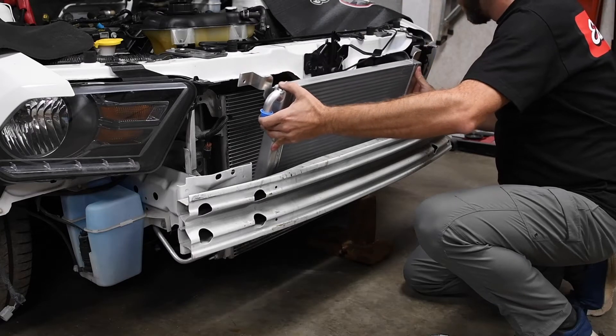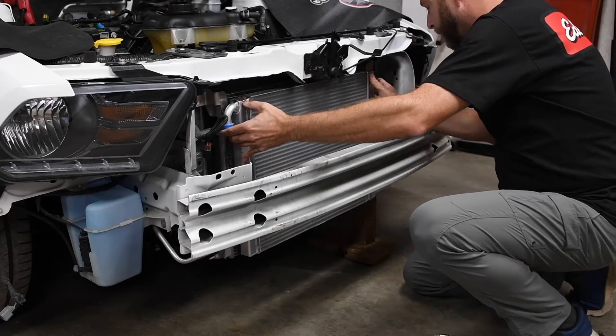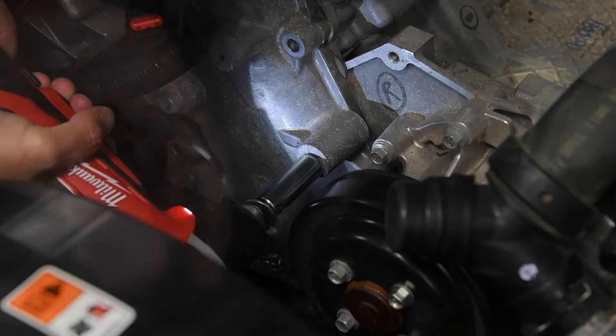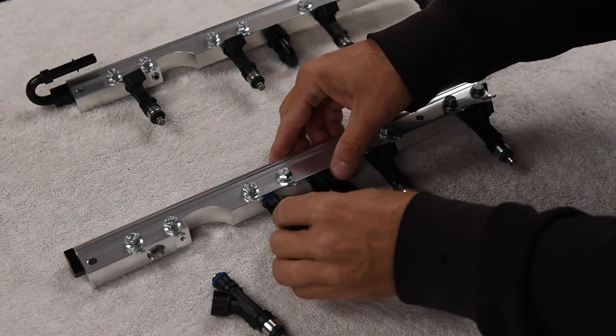The front mount heat exchanger fits between the factory bumper and ensures the boosted air is chilled before being forced into the Coyote engine. The included instructions are thorough and clear, and Edelbrock includes everything you need to get the job done.